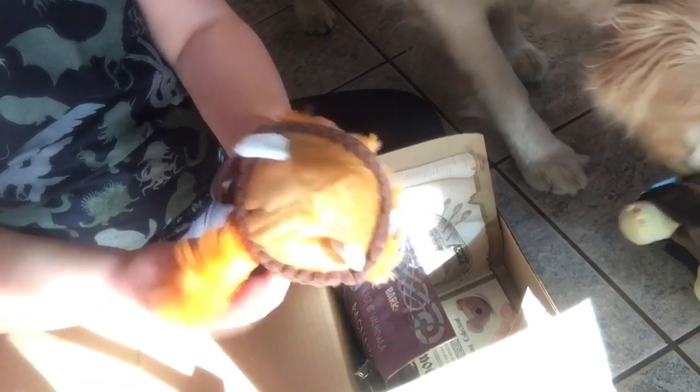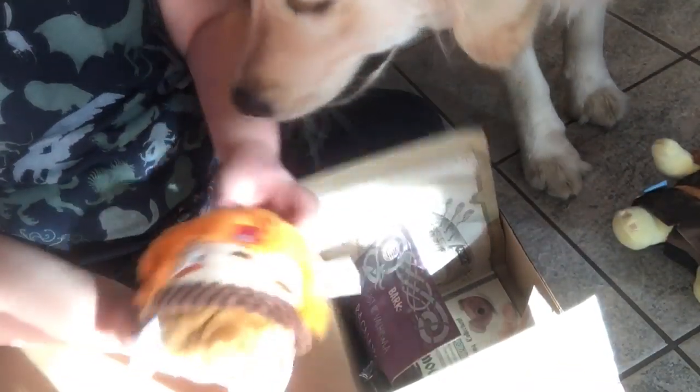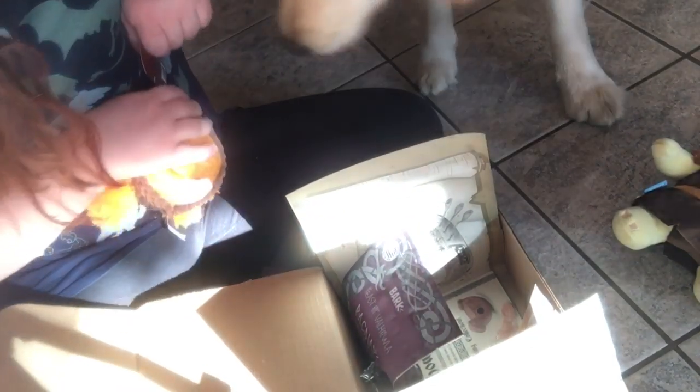Alright, here's your buffalo — not buffalo — Viking chew. Are they all squirrels? Like whenever they come, is it just squirrels that they do?